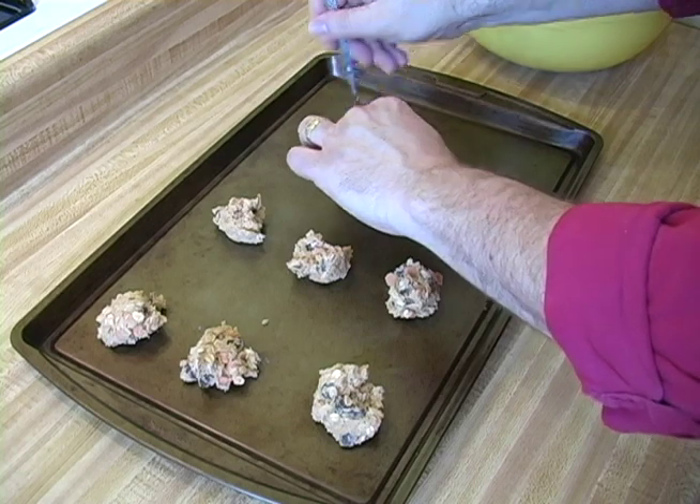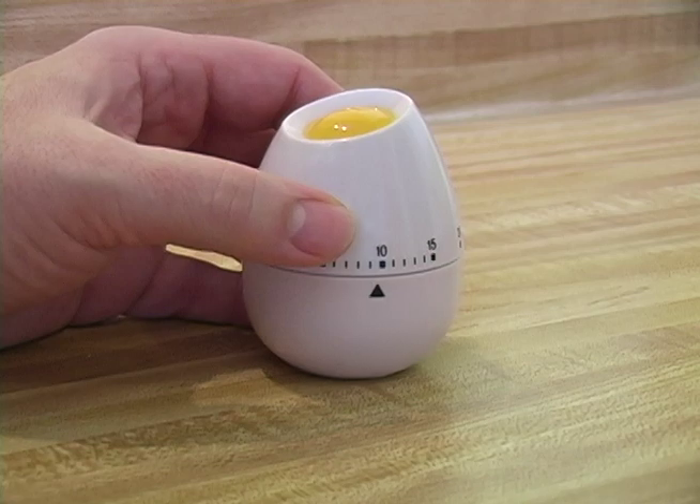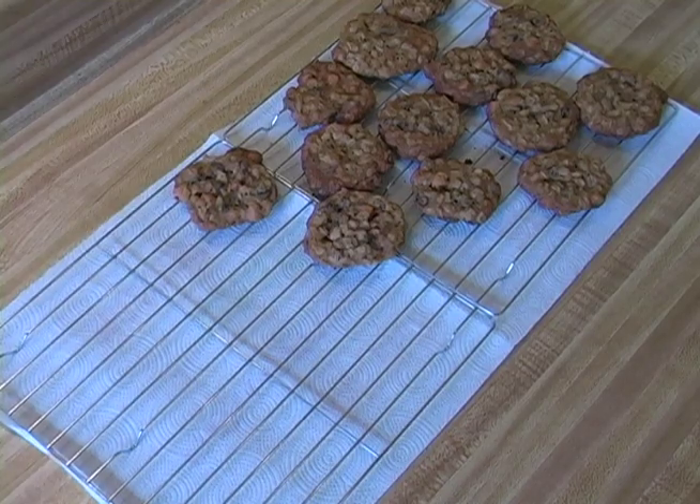Drop dough by rounded spoonfuls onto an ungreased cookie sheet. Bake eight to ten minutes or until golden brown. Put cookies on a wire rack and let them cool completely after you're done. I hope you like them as much as my stuffed animals do.